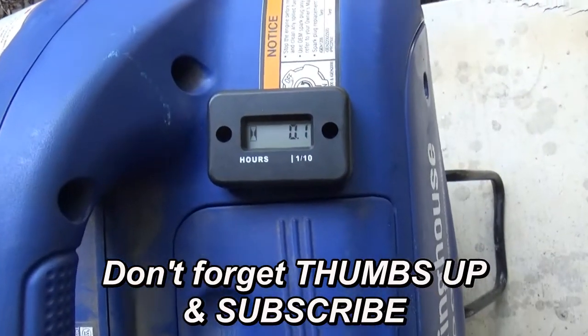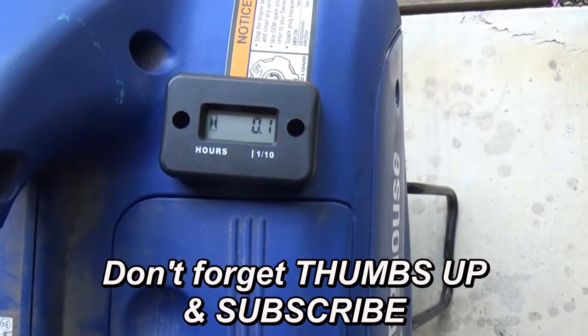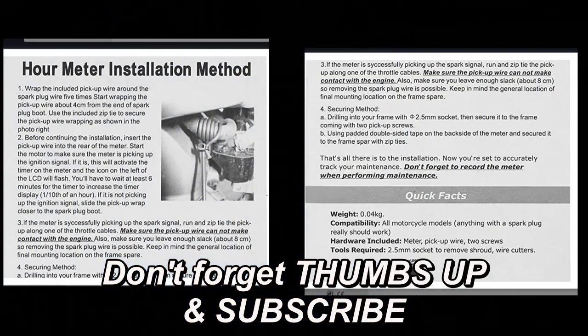Once again, this was super simple and I wish I'd known how easy it was to do. Here are the printed directions if that's easier for you. Thanks for watching Two Tired Teachers.